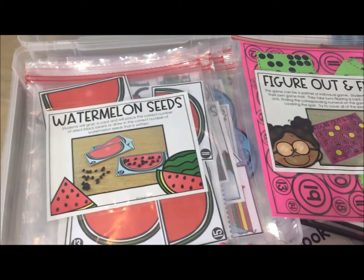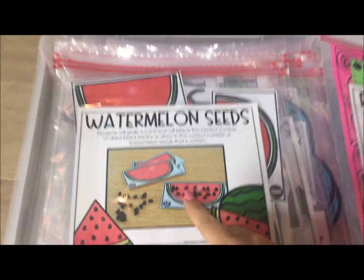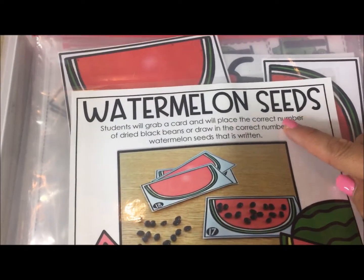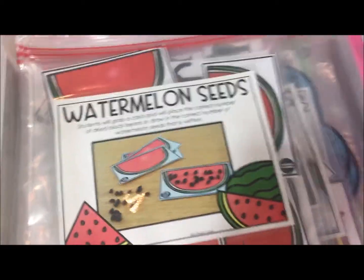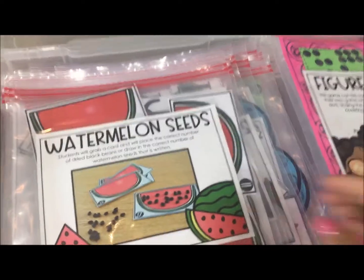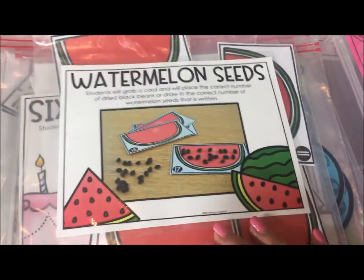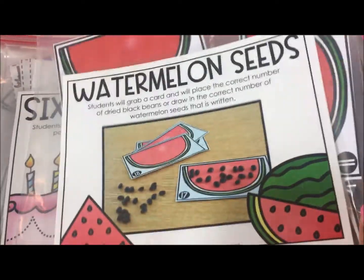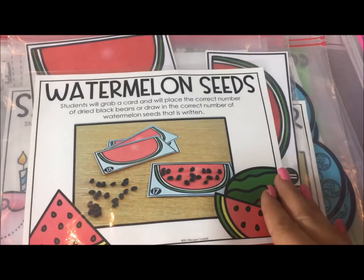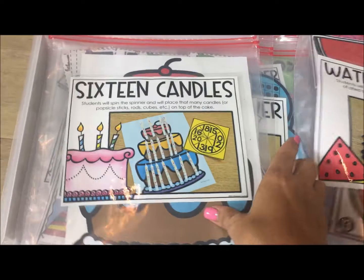One tip I have for printing is that you can click each one of the 15 game cover pages — these have the game directions and a picture of the game in play — and then print them at 80%. I like to do that because when you laminate them they fit nicely on the Ziploc bag and also fit nicely in a math tub or bin. Or you can print them at full size and laminate, it's just not quite small enough to fit on a Ziploc.